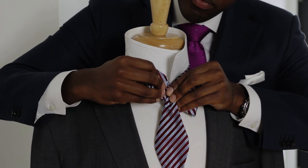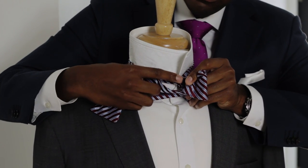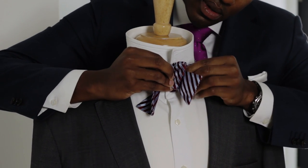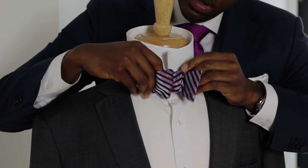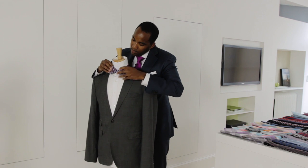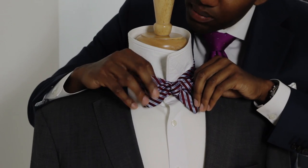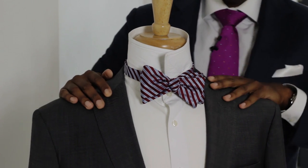The secret trick with tying bow ties is you need to pass this back end through this little hole right here to complete the knot. There you go. Make any final adjustments. We know this is the perfect size for our collar because we made the adjustment in the beginning. Fold your collar down and you are all set.